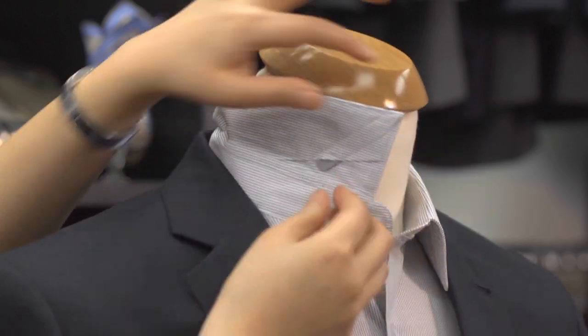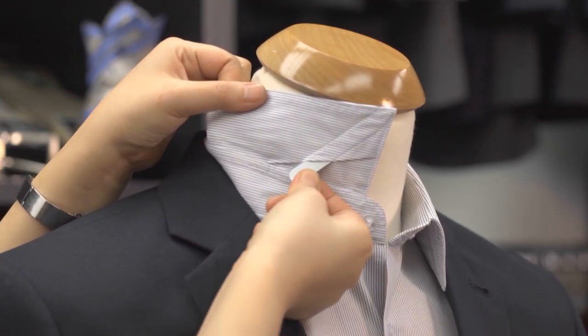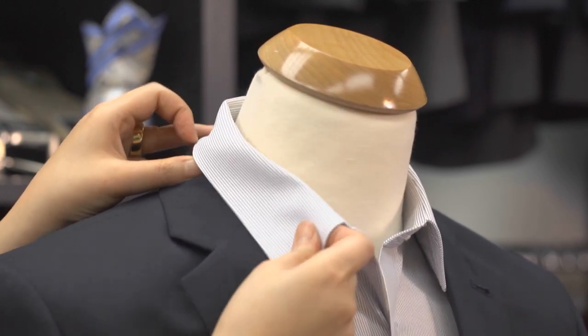It's called a collar stay, and just like the name, it helps the collar stay in shape and lie flat on the shirt. The pointed end slides into the specially made pockets on the underside of the collar, keeping the collar point sharp and preventing it from curling or rolling up.